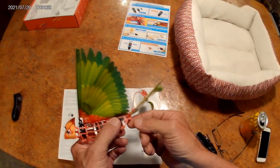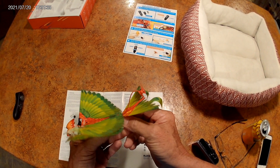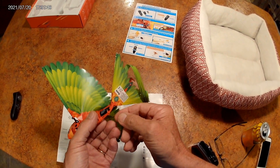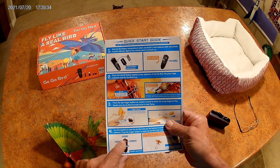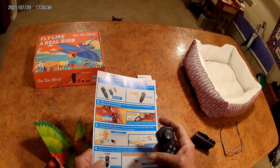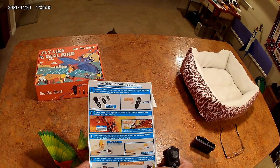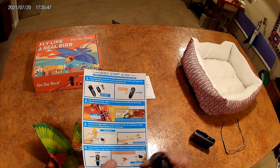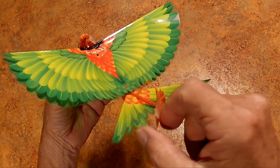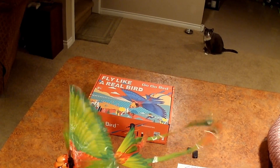Very interesting. It says I can pull this tail in and out: if it's in all the way that's high speed flight, and out just a little bit makes it fly slower — speed up, slow down. Once you press that button you don't have to hold it. Move left, move right. There's a little magnetic actuator in here — that's not going to break — that's a really good idea.